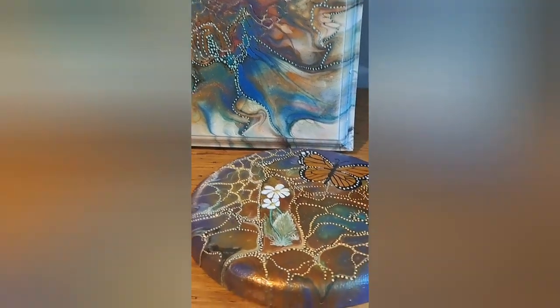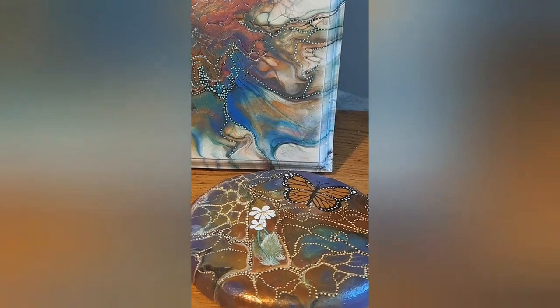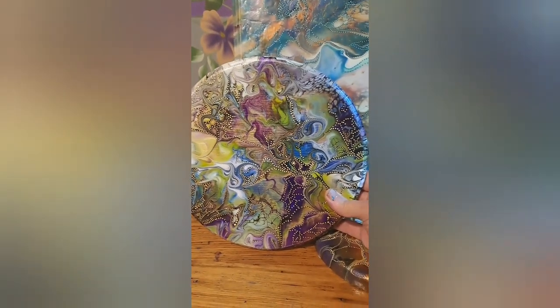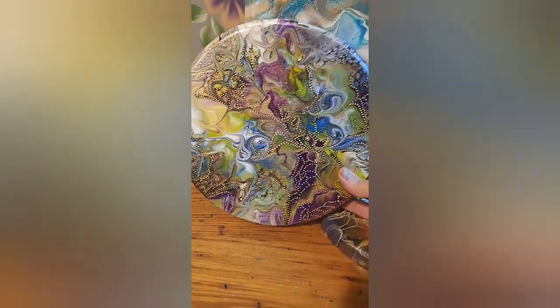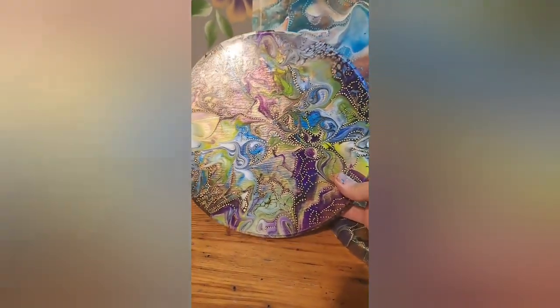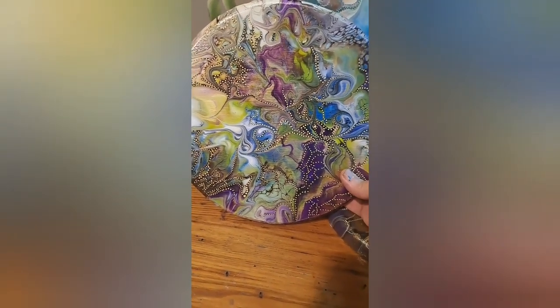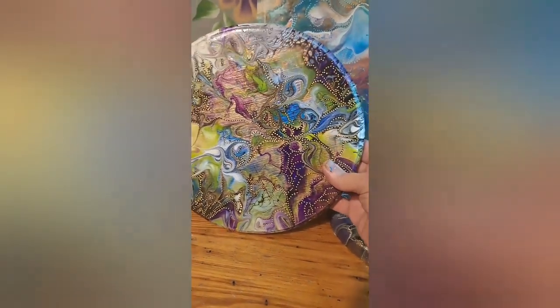My husband painted this piece and asked if I could fix it or do something with it. Here's the embellishment work on it, which I think really blinged it up. I'm thinking flowers and butterflies on it — spring is coming up, why not? I think that's really pretty. All kinds of good stuff to show you guys.